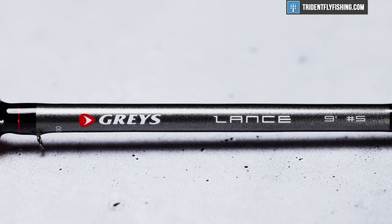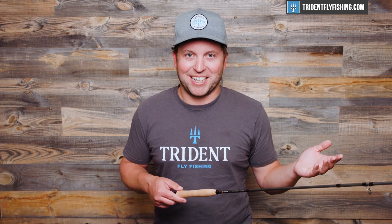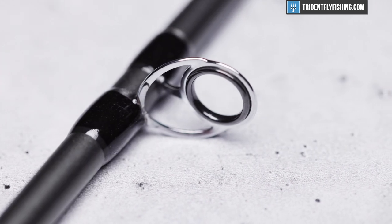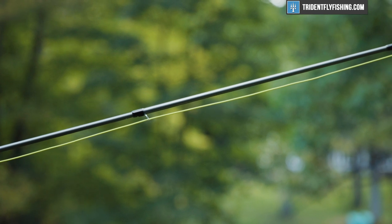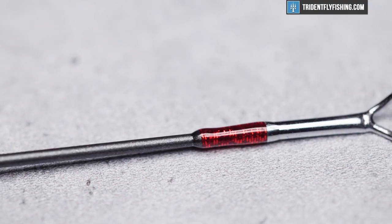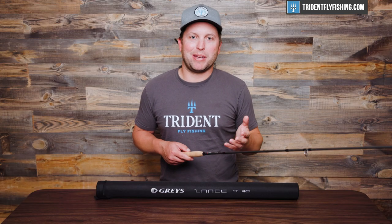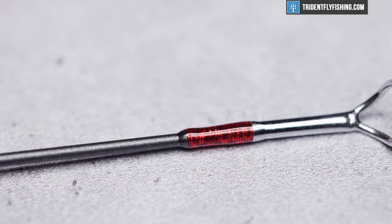As we move up the blank, it's a nice, pretty standard gray blank color — unsurprisingly, gray. That moves into some nice alignment dots and standard hard chrome stripping guides and single-foot guides traveling up the rod. The only thing that I thought was interesting about this build was the tip: they added a nice red wrap right at the tip, which I don't know if it has any functional value. Maybe you can see the strike a little bit better if you're euro-nymphing your nine-foot five-weight, which you should not do, but I thought it was a neat touch overall.